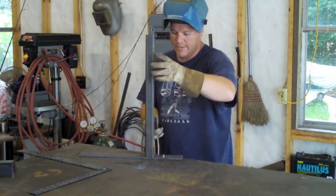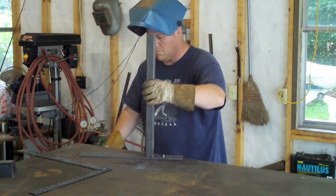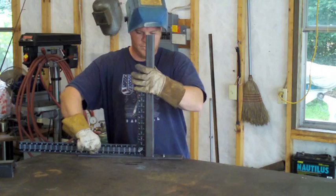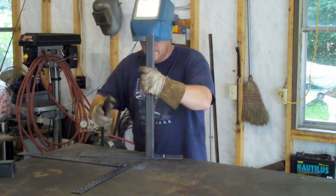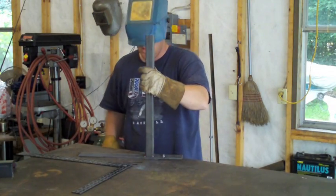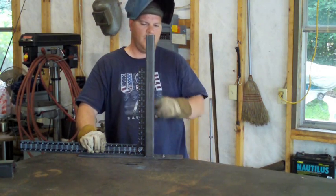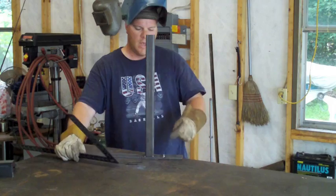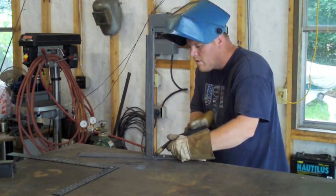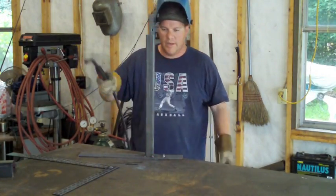I'm going to put a tack on the correct side. I'm going to go ahead and tack it on this side just to hold it — pretty darn square. There's just an ever so slight gap right there. Now I'm going to tack another one on this corner. I like to tack in the corners because it'll blend in when I weld.